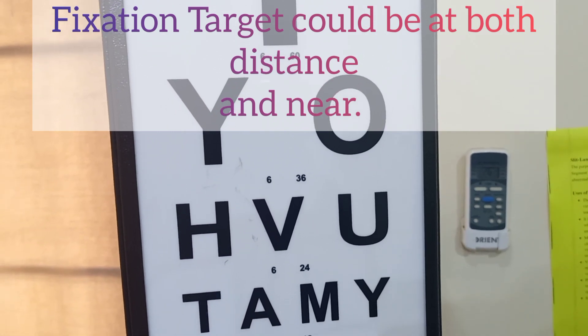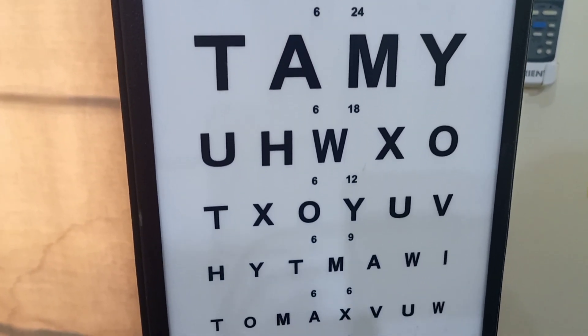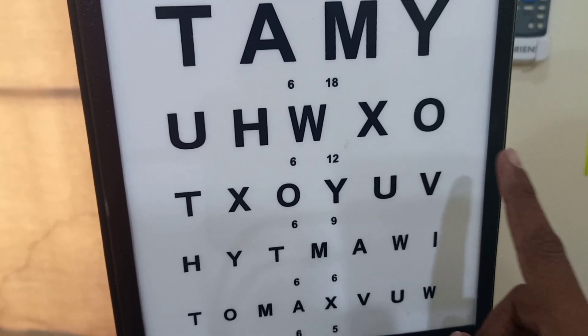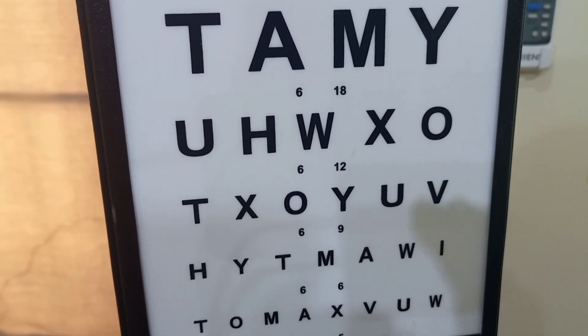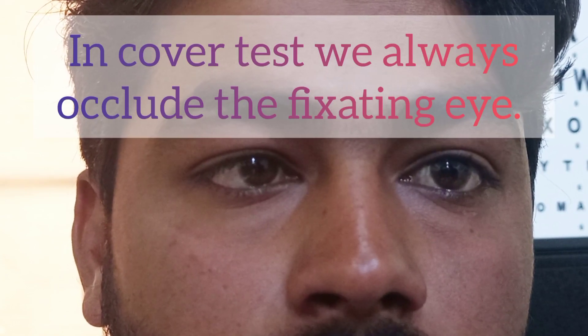We have a patient with strabismus and we will now perform the cover test. This test can be performed at distance and near. If the visual acuity of the patient is 6/9, you can fixate the target at 6/12. To perform the cover test, we occlude the fixating eye, which is the normal eye that is totally aligned.